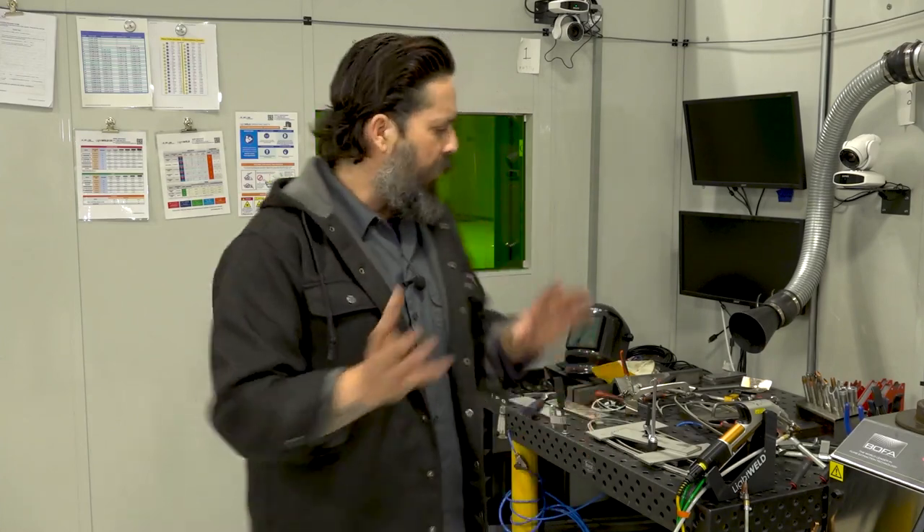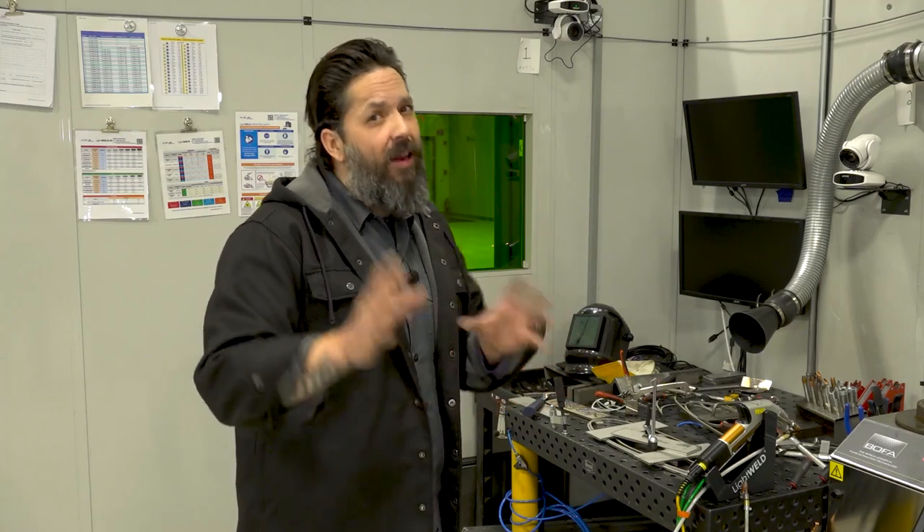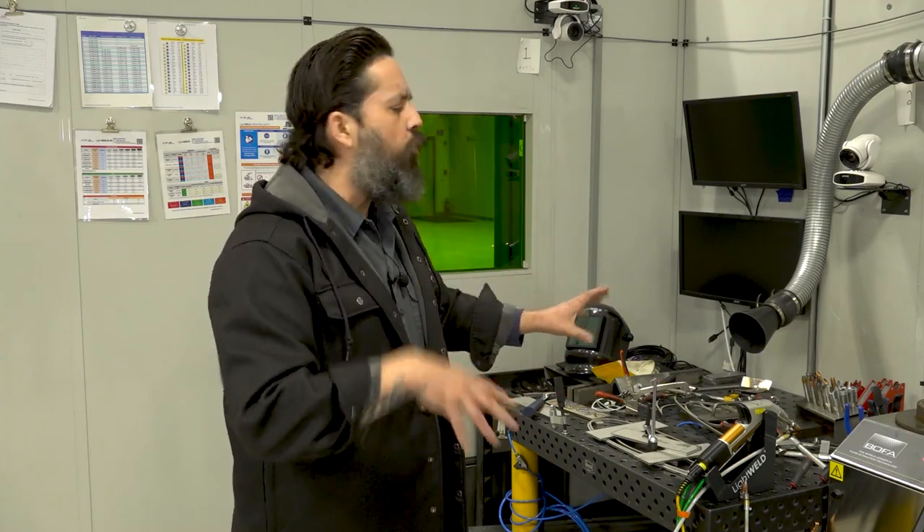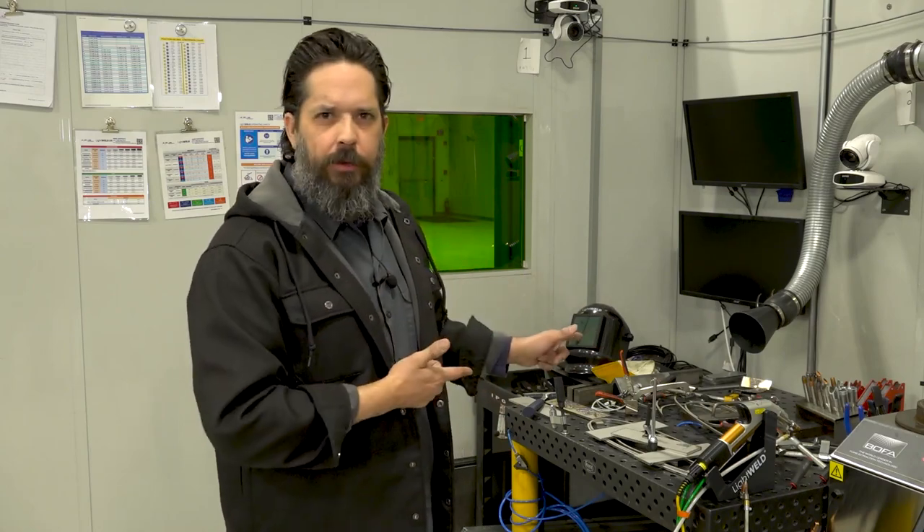So we've got the parts cut. Everything's done. We're going to start welding, start fabricating this sculpture. I don't want to give too much away, but you'll be with me during the day and you'll get to see how it's progressing. So let's get to it.